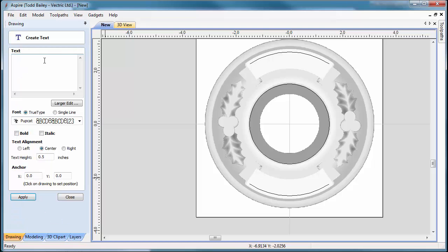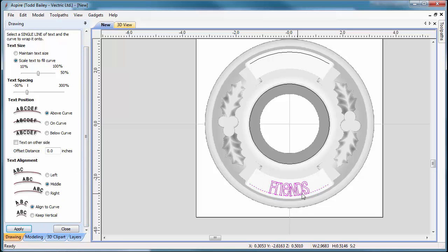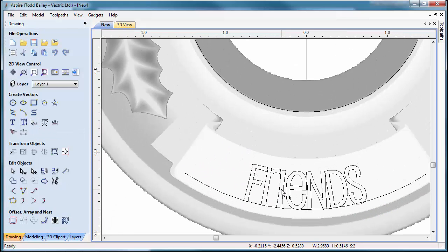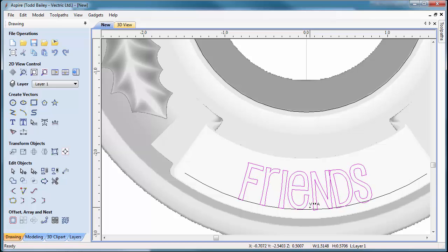Now we have our two line segments to lay text on. The first text we're going to make says 'Friends.' We'll use Pupcat font, bold, at 5.5 inches — click Apply. Drag the text down onto your ribbon to check the height looks right — that seems fair. Close that. Now wrap the text to the curve: holding Shift, select both the text and the curve, click Wrap Text Along Curve, click Apply with the existing settings, and it works great. Close that down.